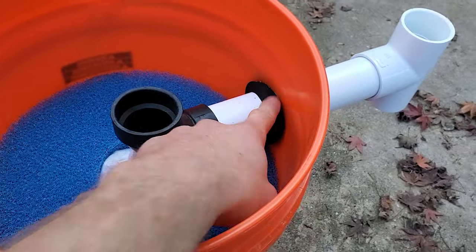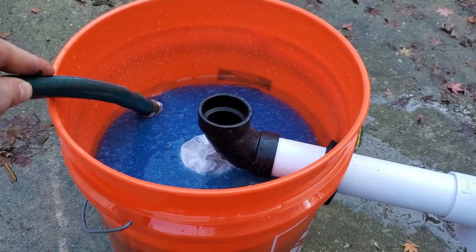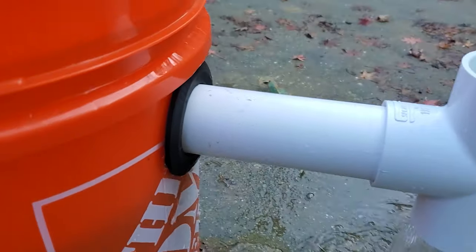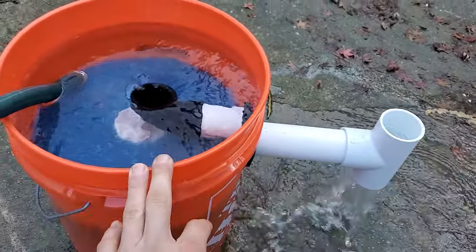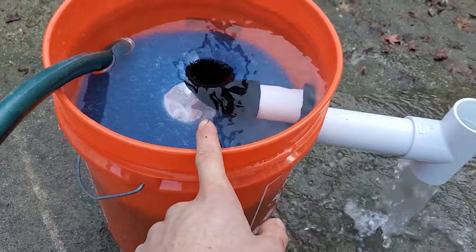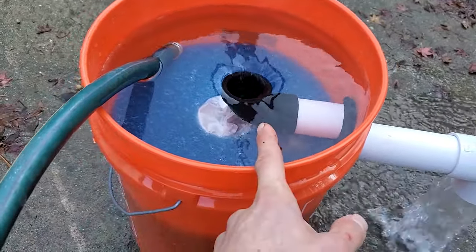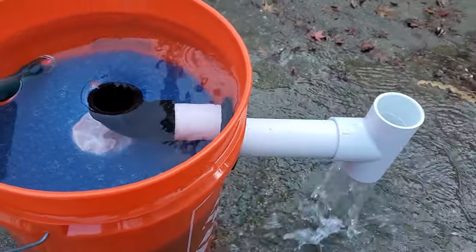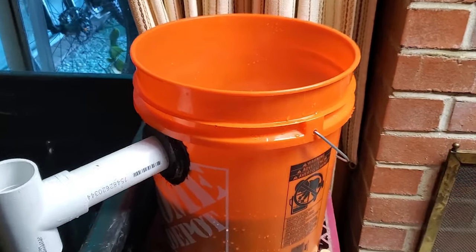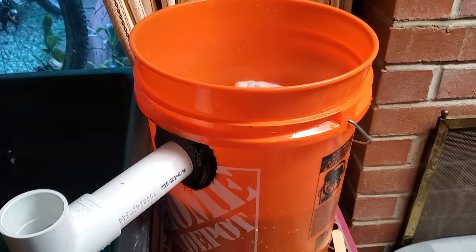Now I'm just going to test to make sure it doesn't leak here. Since it wasn't the best cut I did, we'll see. As I expected, it is leaking from the uni-seal, so I'll have to seal that up. Otherwise that's pretty much how it works. With a gravity-fed filter it has to be higher than whatever you're putting it on. Also the flow can't be too fast or the container will overflow — the garden hose is about 500 gallons per hour, and with an inch and a half pipe that's not going to overflow. I actually found some silicone, so I applied that on both sides. In 24 hours I can put water in and we'll be set.